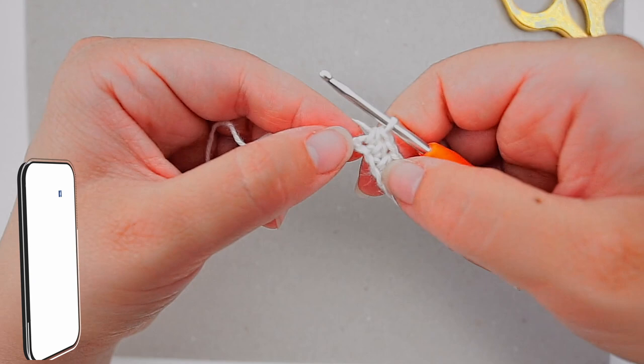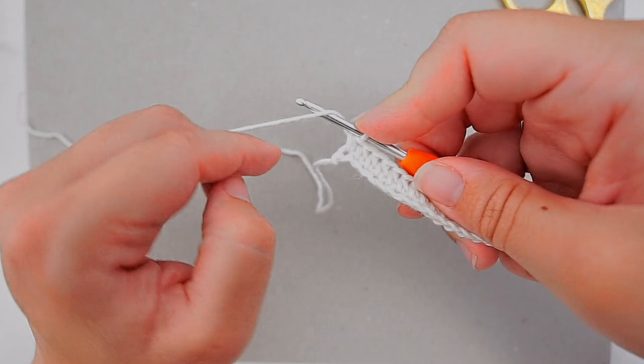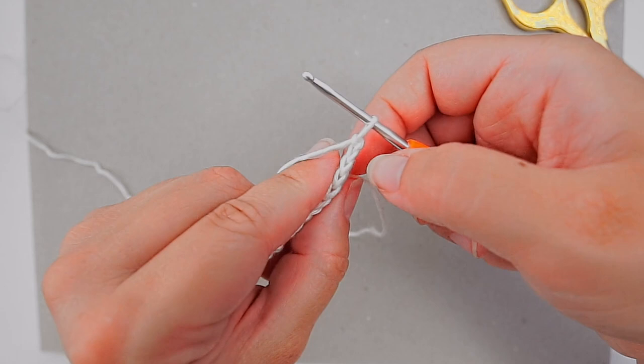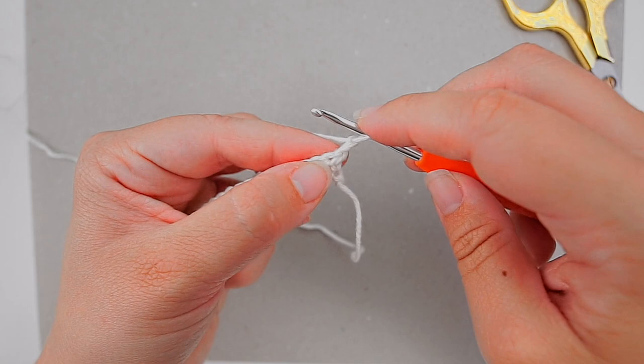We will now turn the work. We do that by chaining two: yarn over pull through, yarn over pull through. Now you turn the work, and you see these stitches on top — you will skip the first two and work into the third one, just like you did in the beginning. We will still be working in half double crochet, so yarn over, count three stitches in, and then insert your hook.